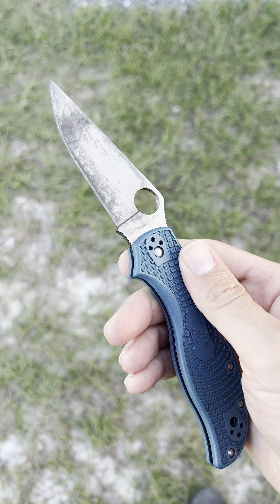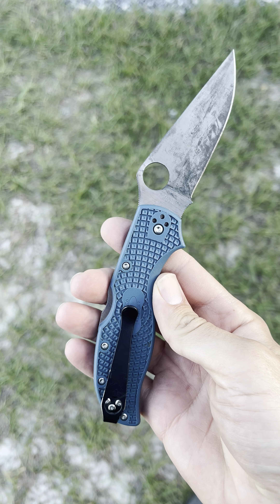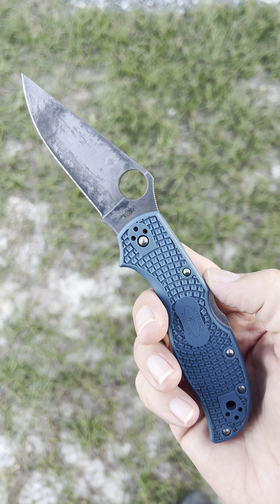Hey y'all, John here. It's been a long while, but I want to give a final review on this knife here, the Stretch 2 K390.